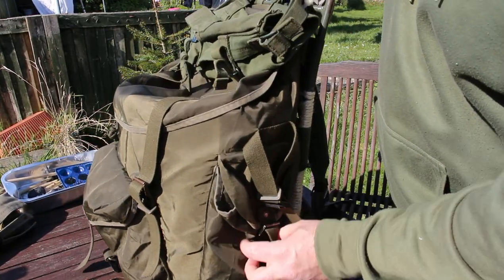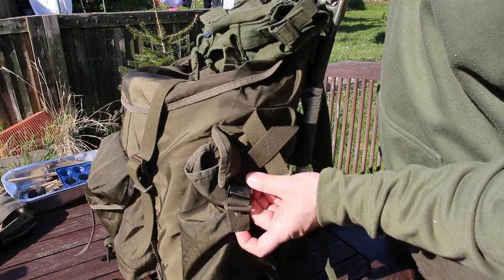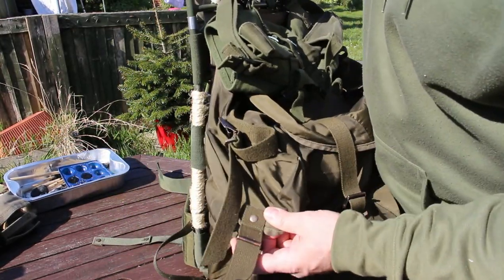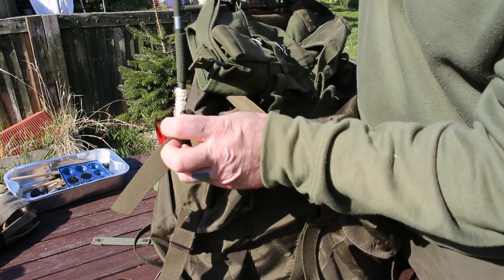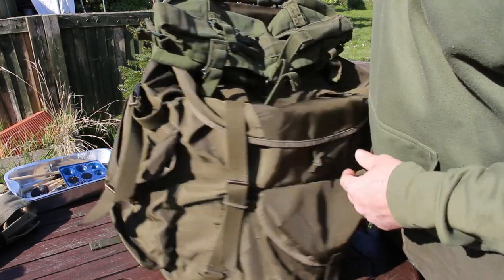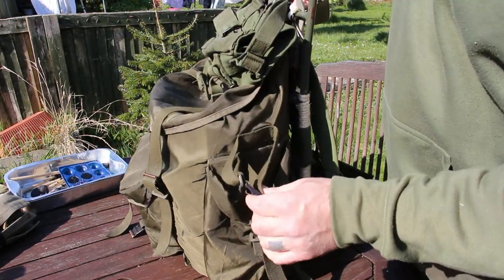The side pockets are a little smaller with the same locking and buckle setup, and the same on the other side. You've also got a loop here if you want to put a hatchet or an axe — you can just strap that in there, which is good. Same on that side as well.